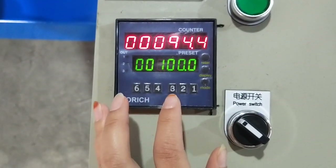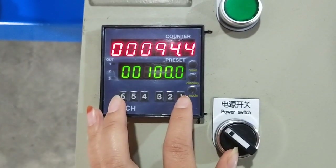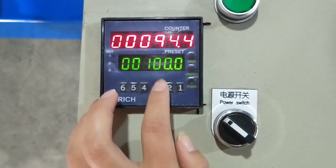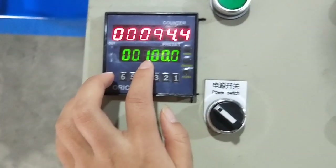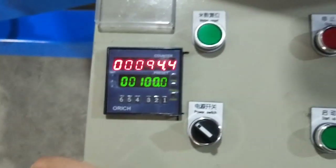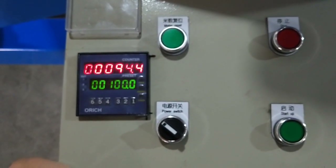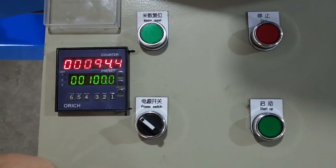For example, if you want to set 100 meters, you set this digit to 0, this to 0, this to 0, and this to 1 — that is 100 meters. When the meters reach 100 meters, the machine will turn off. Let's see.